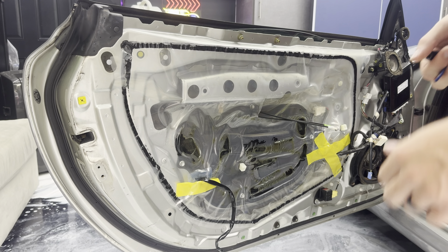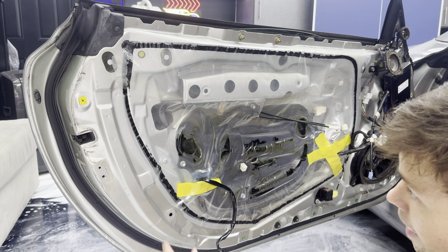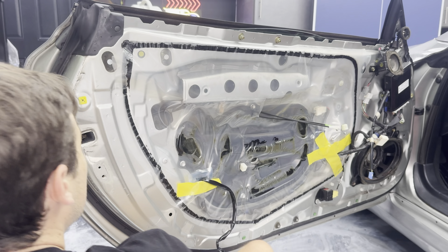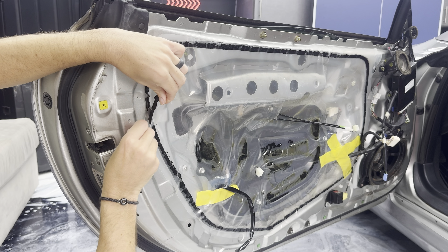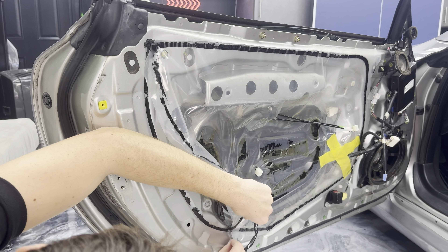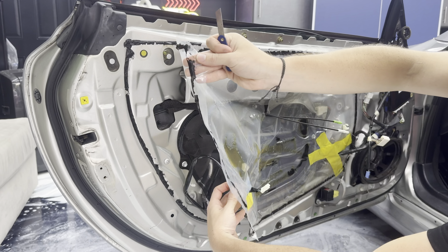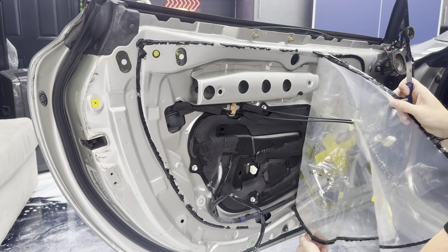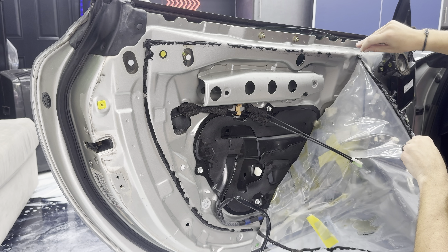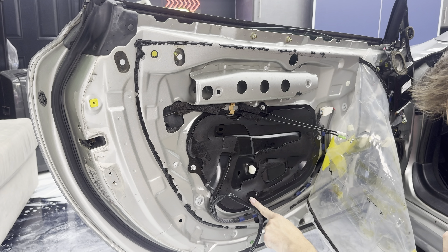This part's a little bit trickier — now we have to actually remove the door handle. We have to remove this covering right here to get access. I take a cheap little razor blade, peel it back a little bit, and then slice that black adhesive to keep it nice and clean so it doesn't rip. You want to get access to all of the bolts. Once you do that, you'll find four ten millimeter bolts.